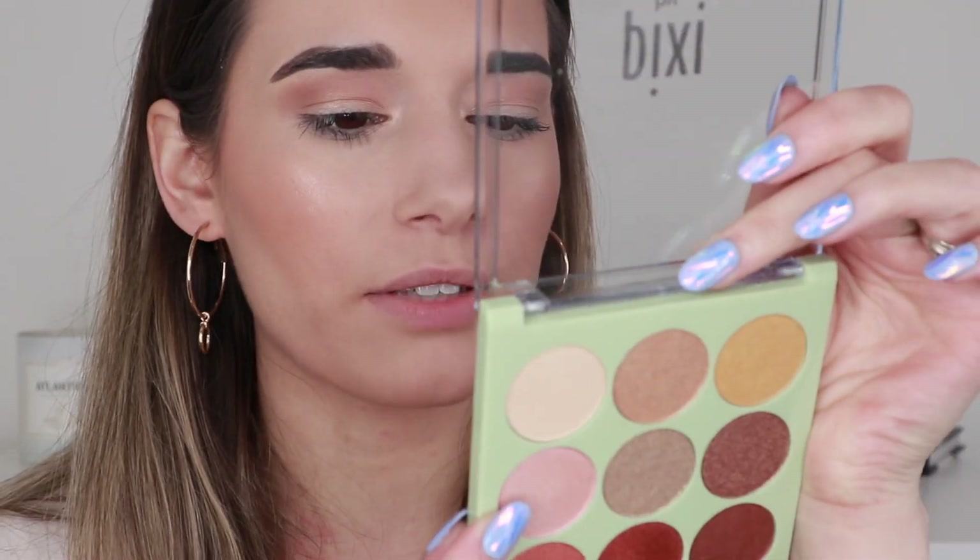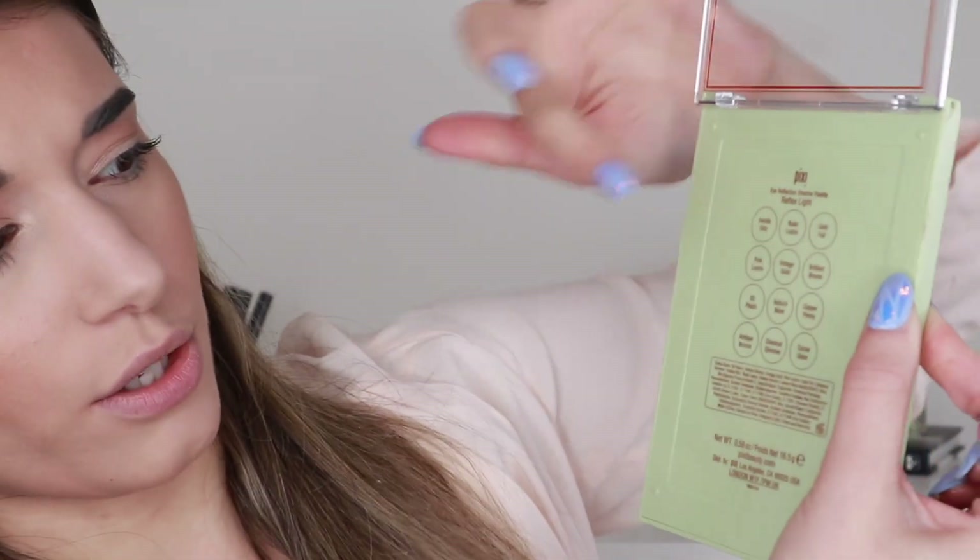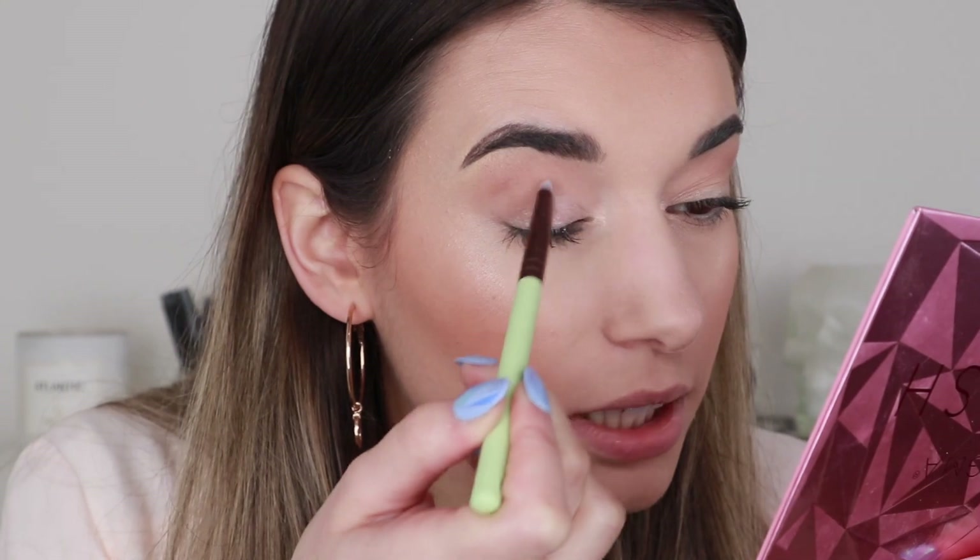For a shimmery shade I'm going to go into the Reflex Light palette and grab that pink I swatched earlier. I believe it's called Pink Luster — I was definitely looking at the shade names wrong earlier. I'm going to grab the little shader brush and try it without setting spray first to see how the color shows up on my lid. It seems really creamy and pigmented; I might not need setting spray at all. And yeah — this totally doesn't need setting spray.